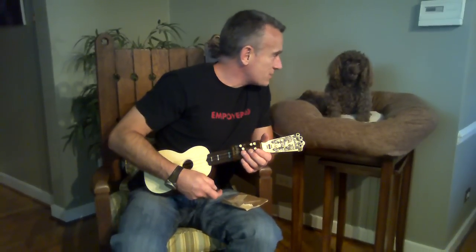It's from about 1950, and I'm going to play a song from the book. I know you're excited about the song, so just chill out. This is Coming Round the Mountain.